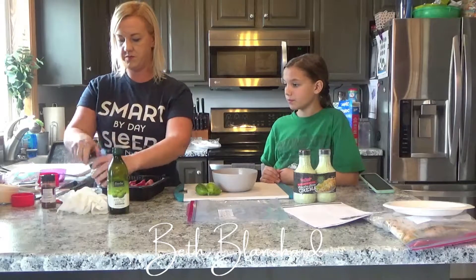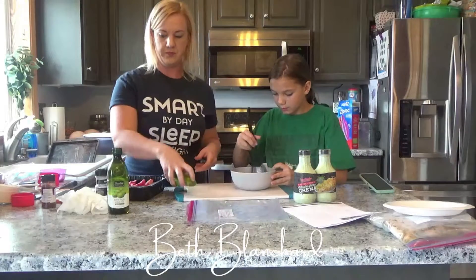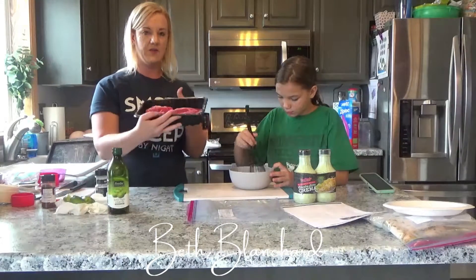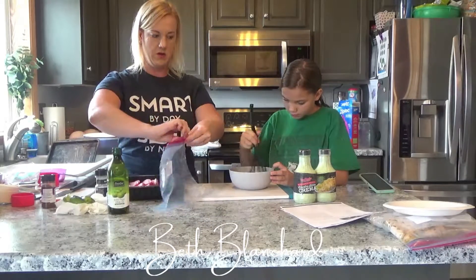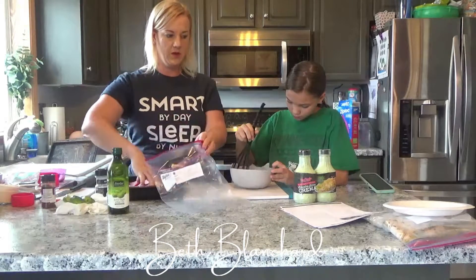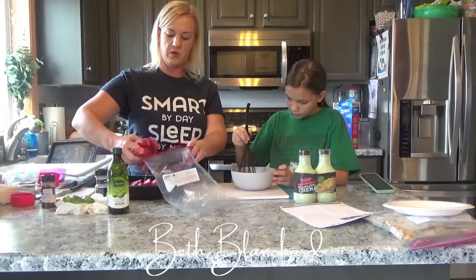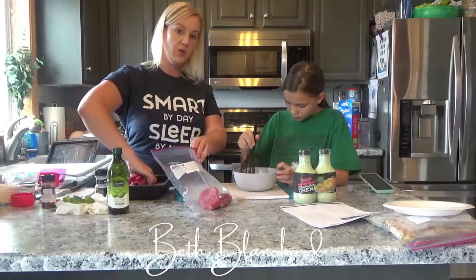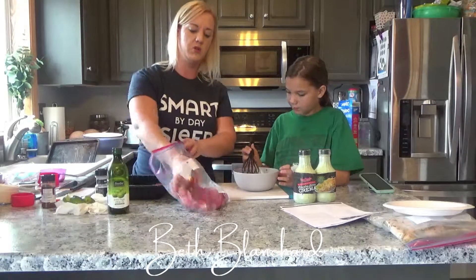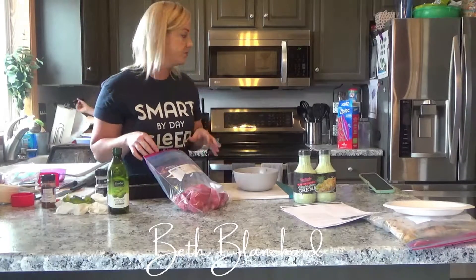I just have some steak that I'm going to throw into the freezer bag here. You could do three or four pounds if you split it into two — this is about two and a half pounds. We are going to cut these once we're done.